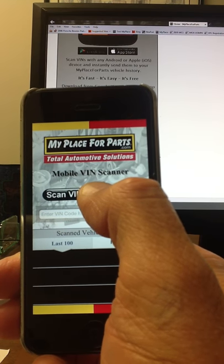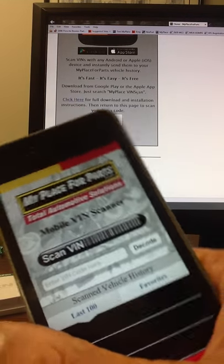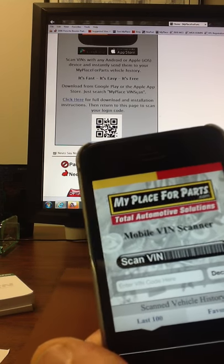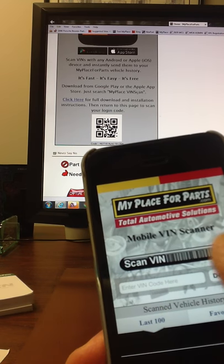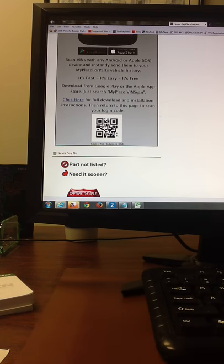So, we would simply hit Scan VIN now, go out to a vehicle, scan that VIN code in, and it will push it right into My Place. Scanning in the credentials is a very quick and simple matter to get them loaded into the app. And that's all there is to it. Thanks, everyone. We'll see you soon.